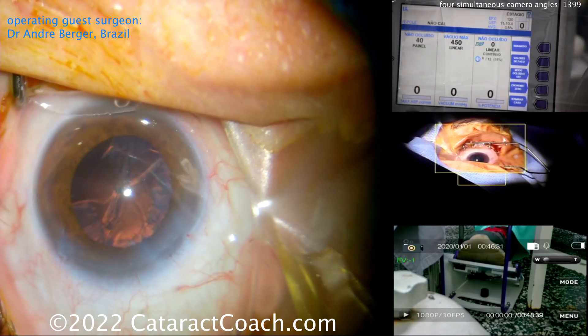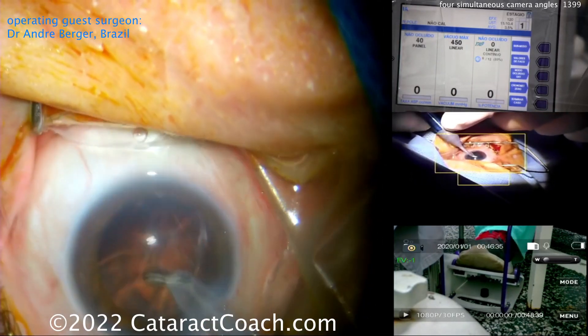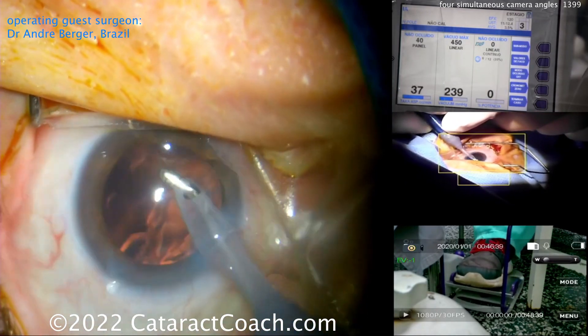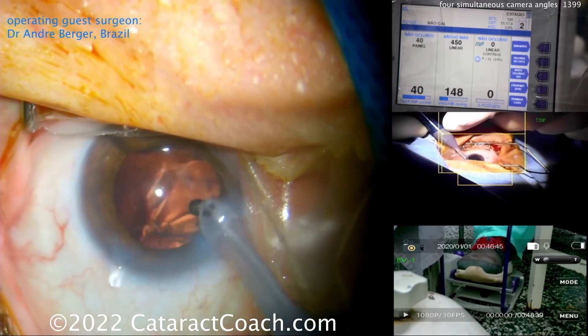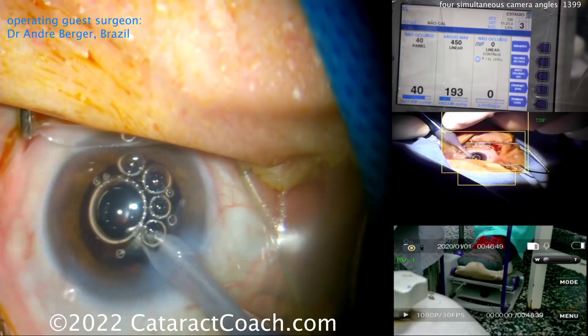Now he's got his I/A probe coming in. Look how he holds it — he's holding the I/A probe with a two-handed approach to give extra stability, cleaning up all that cortex. Very efficient surgery here, cleaning up very nicely.